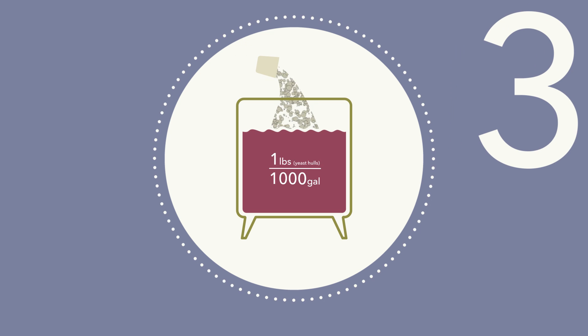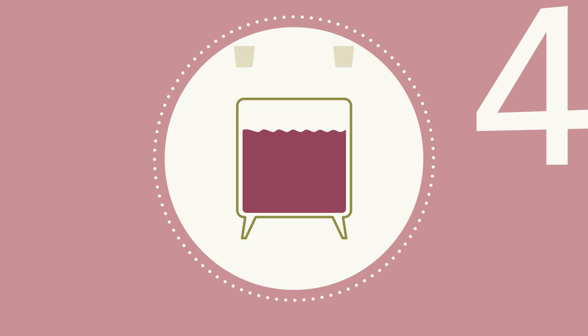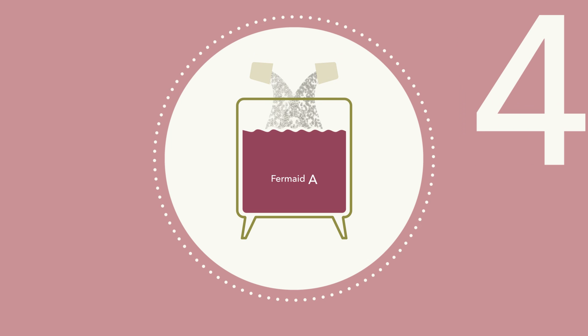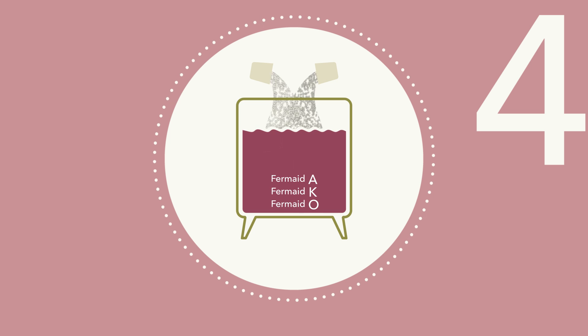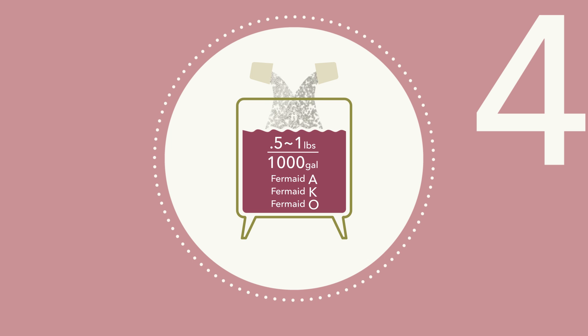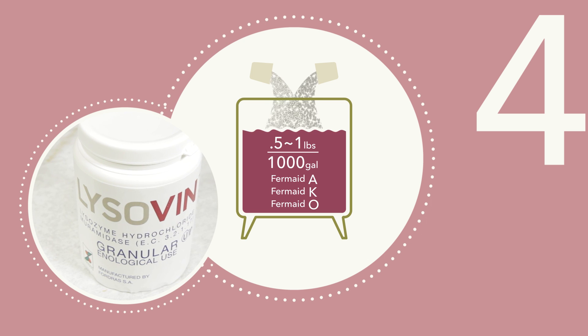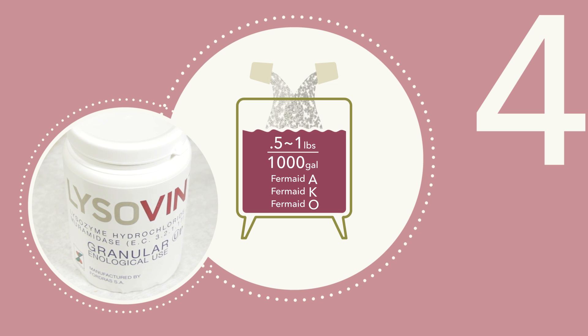Step 3: Add another 1 pound per 1,000 gallons of yeast hulls. Step 4: Add a complex yeast nutrient — either Fermate A, Fermate K, or Fermate O — directly to the tank of stuck wine at a rate of 1.5 to 1 pound per 1,000 gallons. Many winemakers also add lysozyme at this time to reduce potential bacteria problems.